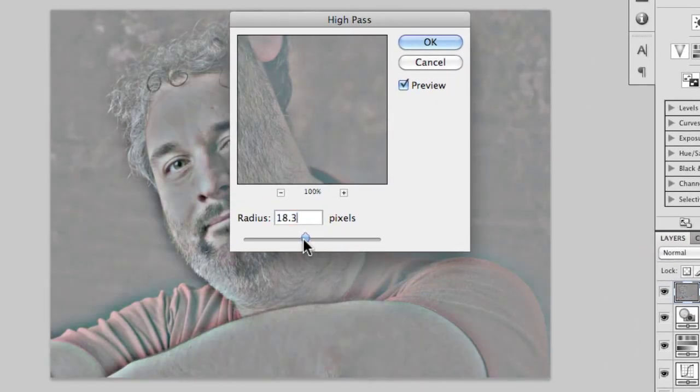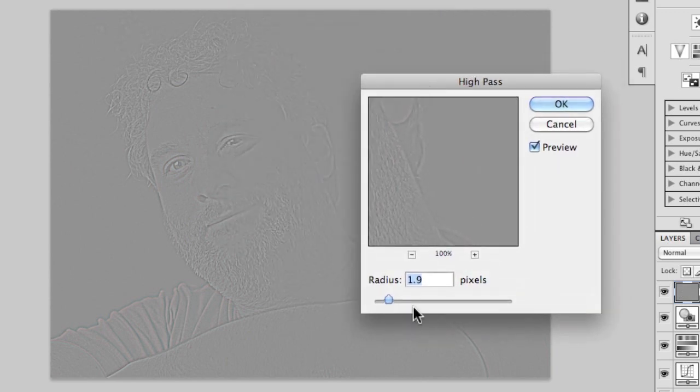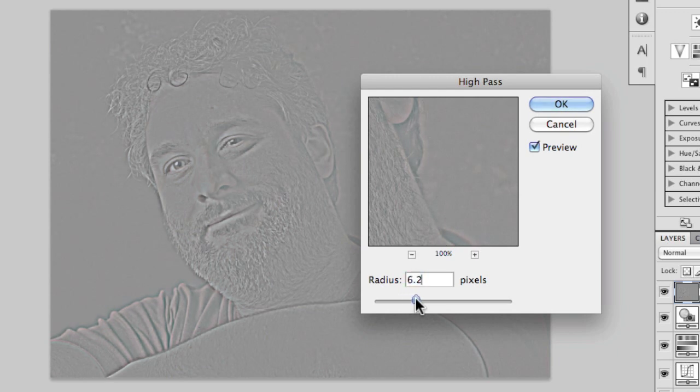We've got a radius we can choose that changes the effect. What it does is edge detecting — anywhere where there's bright next to dark, we get detail. Anywhere that's generally even and flat, we just get gray. Where there are stronger contrasts we get black and white visible detail; where there's weak contrast, just flat gray. This is basically a sharpening technique. As I drag the radius up, color starts to come in — red here, a fringe of cyan there, some orange — and we'll need to sort that color fringing out. I'm after detail in the beard, the hair, around the eyes and mouth, so I'll choose a radius of around six and press OK.